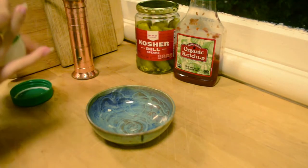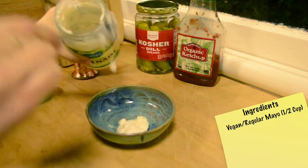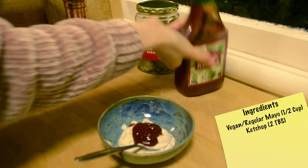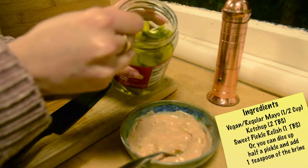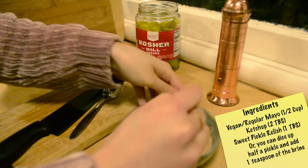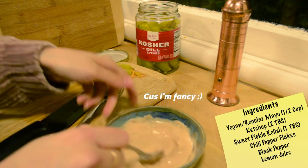While your potato fries are baking you can prepare your Thousand Island dressing. You will need half a cup of vegan mayo, or whatever you have at home. Then you can add two tablespoons of ketchup. Lastly you will need about a tablespoon of sweet pickle relish — I didn't have that at home so I just diced half a pickle and added one teaspoon of the pickle brine juice. I also added chili pepper flakes, black pepper, and a little lemon juice because I'm fancy.